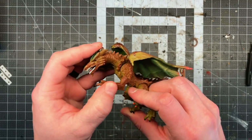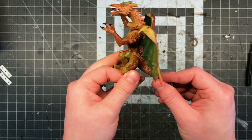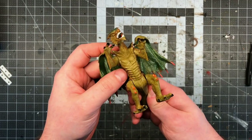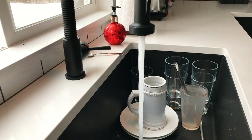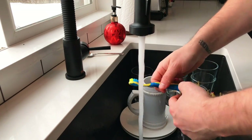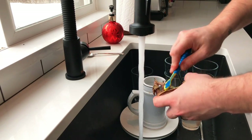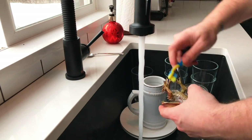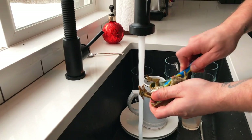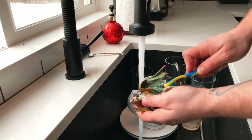The sculpt on these dragons is surprisingly decent for a really cheap toy. The biggest problems are the goofy poses, huge gaps at the joints, and the paint job. Before I did anything though, I needed to wash it. It's important to wash stuff like this before working with it because injection-molded plastic often has mold release still on it, especially cheap toys. If you try to paint it as-is, you're going to have a bad time as the paint probably won't bond.